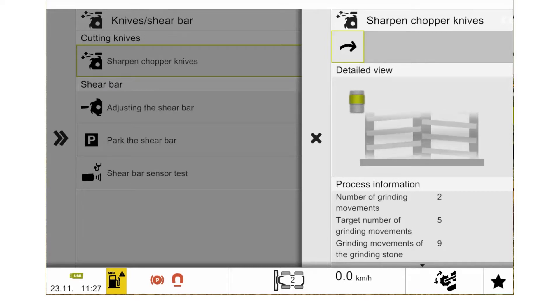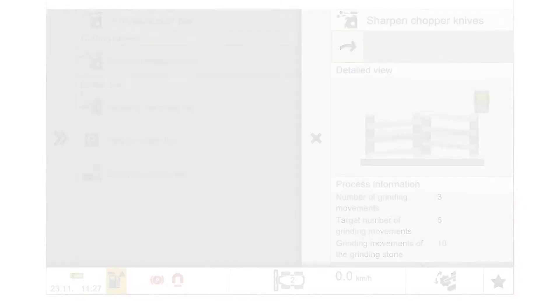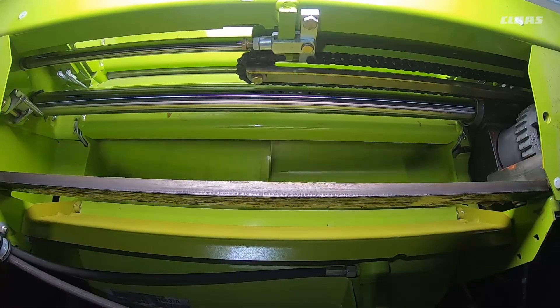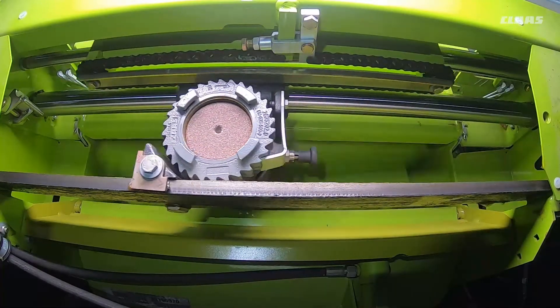We can also see what the complete number of the sharpening system is. To activate the process, we can then use our green arrow at the top, which will then start the automatic sharpening process. Now that the sharpening process has been activated in the SEVA screen, we will now see the sharpening flap will open.